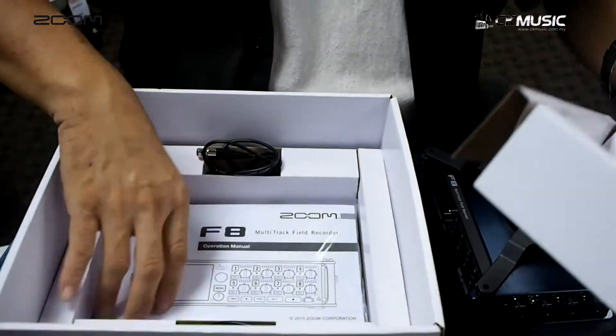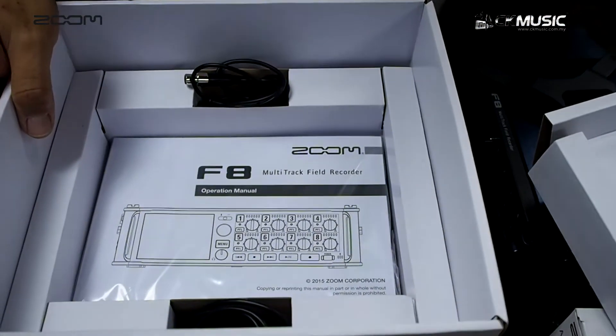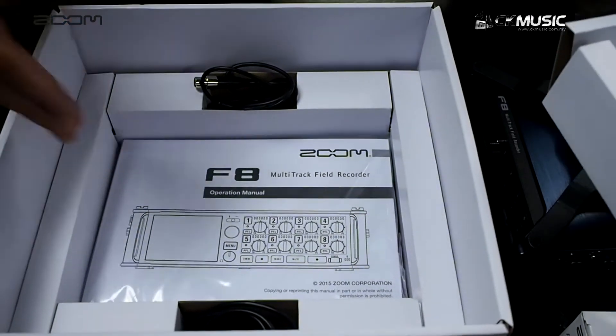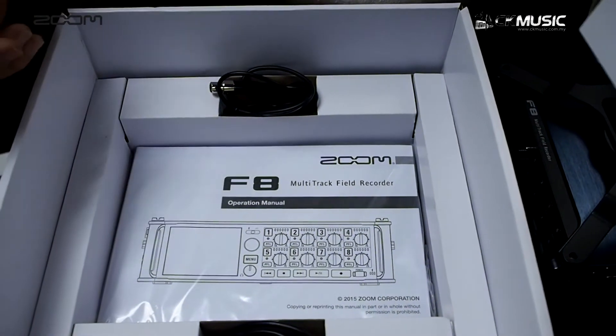Last but not least, the instruction manual and the registration code for the Cubase LE and WaveLab software.